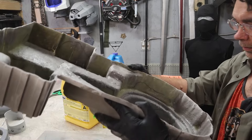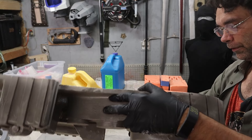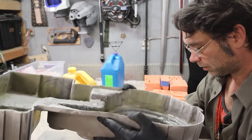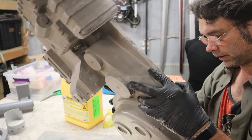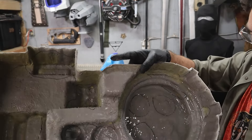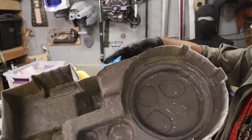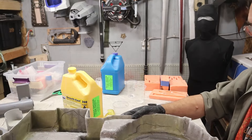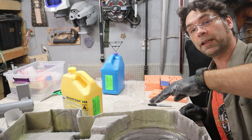Now we're just gonna do the slush cast dance. There is no chemical bond going on here — this is solely a mechanical bond. Luckily, this is fiber reinforced, which means there's a lot for this resin to grab onto. And this isn't super thin, so I'm not terribly worried about it. It would probably be fine to work with — just want a little added protection. Now we leave it, give it like 20 minutes, and we're gonna keep doing that five or six times until everything is neatly covered.